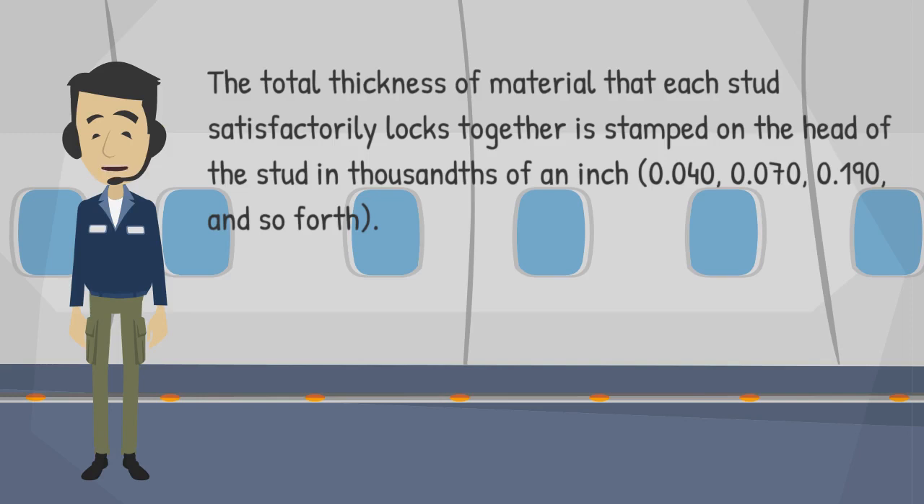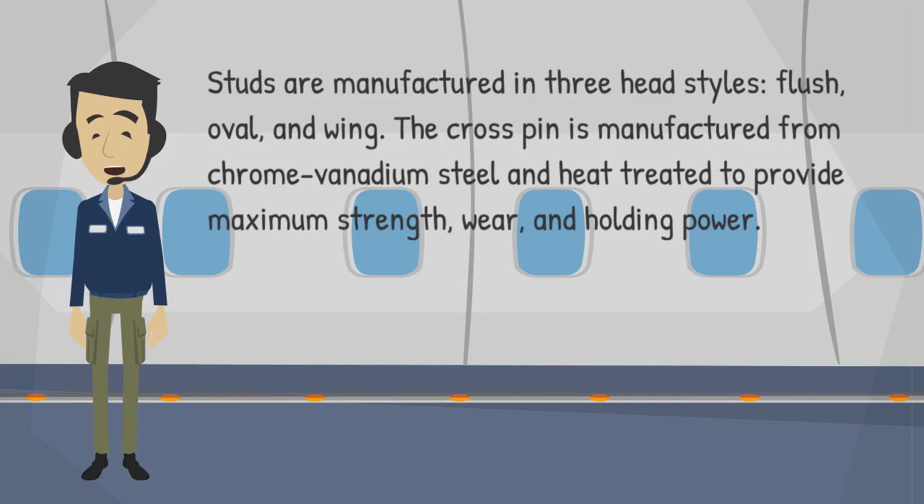The total thickness of material that each stud satisfactorily locks together is stamped on the head of the stud in thousandths of an inch: 0.040, 0.070, 0.190, and so forth. Studs are manufactured in three head styles: flush, oval, and wing. The crosspin is manufactured from chrome-vanadium steel and heat-treated to provide maximum strength, wear, and holding power.